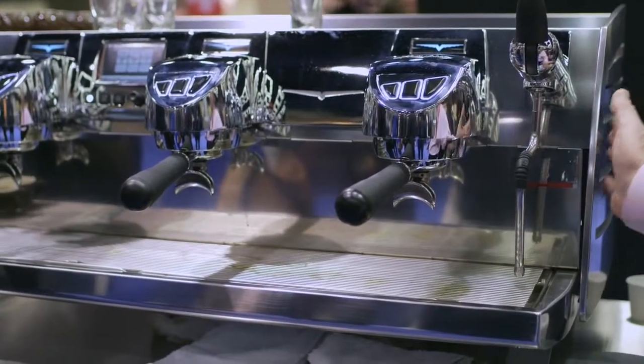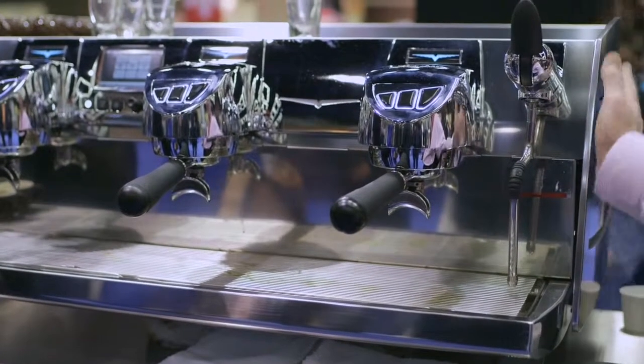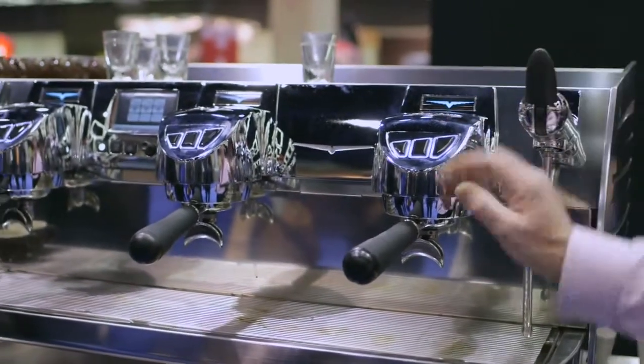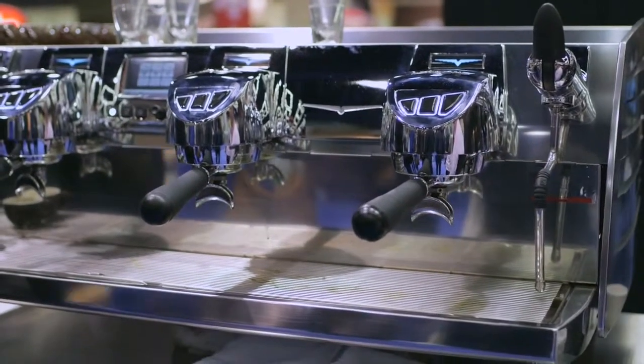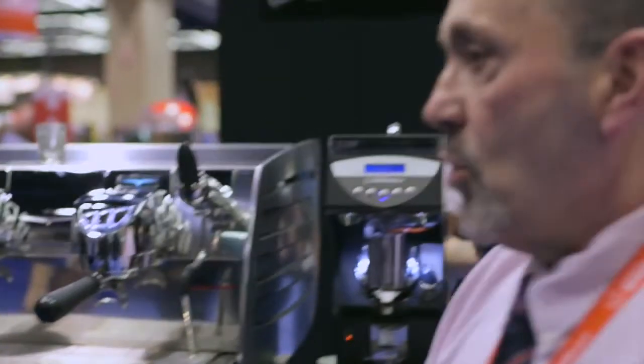So T3, then, for thermal control of the main boiler, the coffee boilers, as well as the groups as well. In this machine here is the built-in stability that is probably the most ideal method of ensuring that you have the best espresso that you could possibly have from your roast.